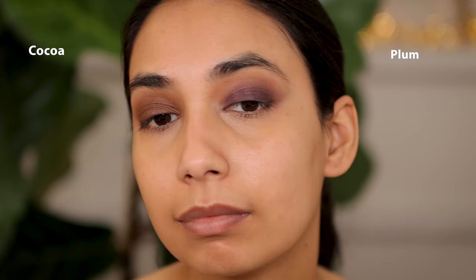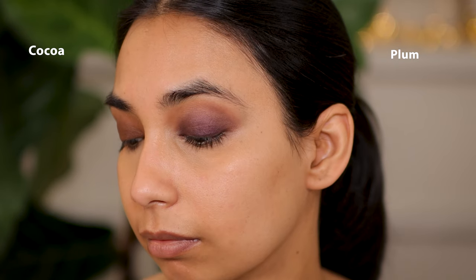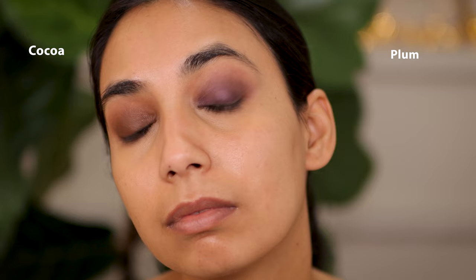The only thing with these is I wish Laura Mercier had a wider collection of wearable shades. I feel like there are a lot of very bright metallics in this collection — maybe it's just in New Zealand and the US has more options.